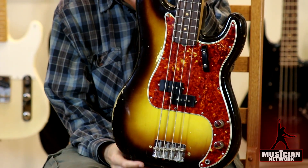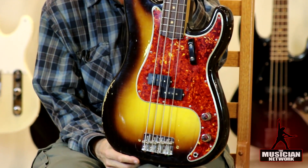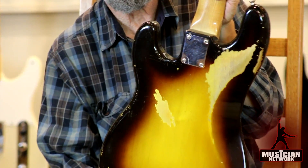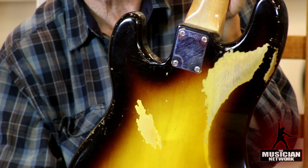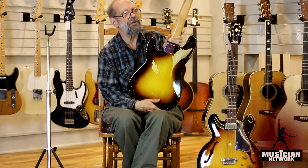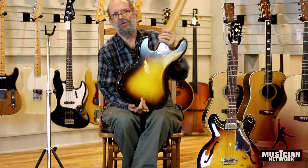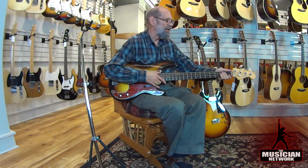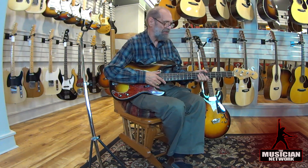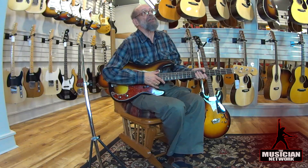This is still a very fine instrument, not in what I would consider pristine condition such that a collector who wants mint condition instruments would go for it, but certainly a golden era piece as far as quality. For a musician, this is a bass you can take on stage, get a great result, and not have to worry that you might get a scratch on it.